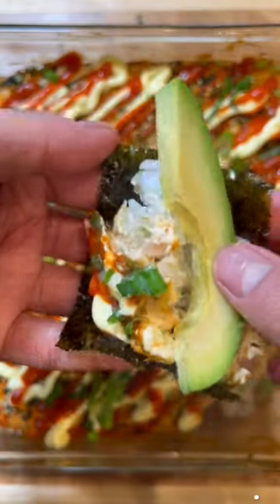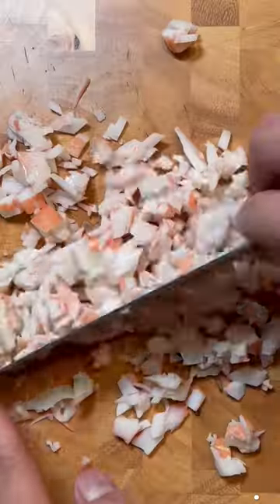The very first time I saw someone make sushi bake was on a subreddit where they labeled it an abomination, and I swore I would never make it. But I eventually caved in and I was pleasantly surprised at how much I enjoyed it. I like to think of it as somewhat similar to a deconstructed California roll.